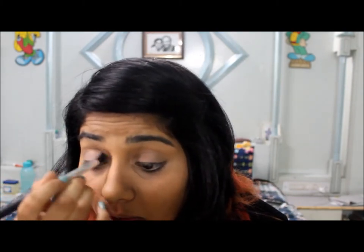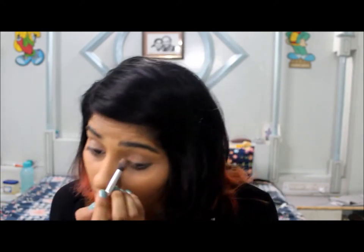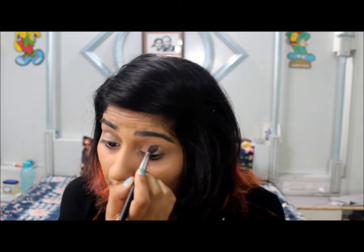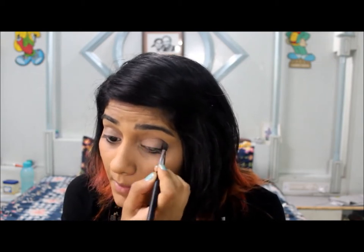Now I'm going to take a darker color and apply it over the neutral color that I applied first. Then I'm going to take a brownish-grayish color and apply it to the corner of my eyes and over the crease of my eyes.